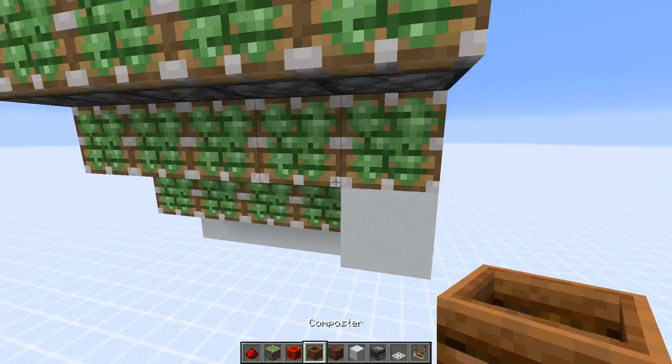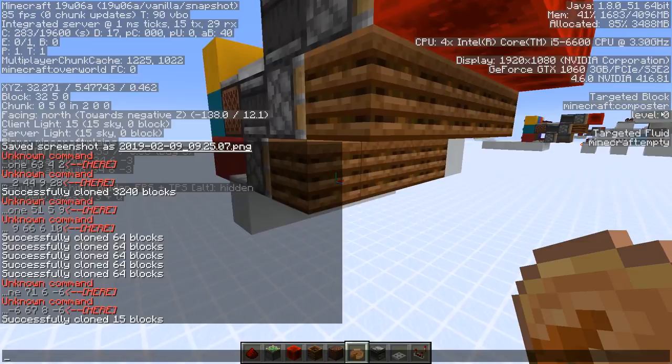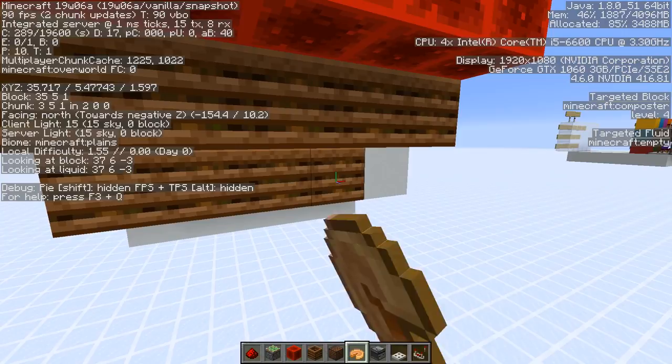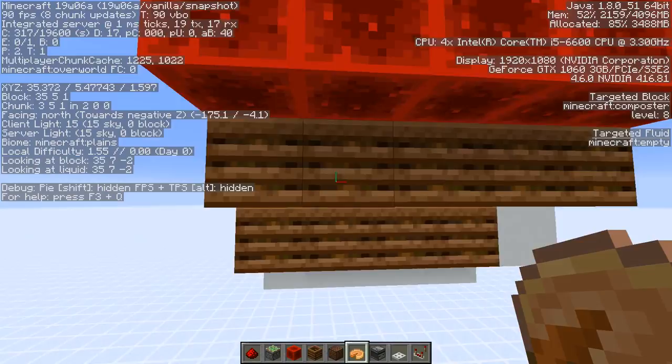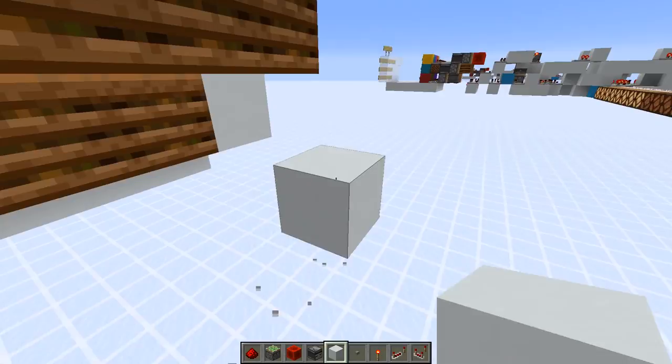Now we're going to add the composters, redstone blocks, and a block here in front. Put in the composters and top redstone blocks, and now we need to fill those composters. Check with the F3 menu — the levels on the bottom left need three, the next one as well, then one and four. This row needs to be filled completely, up to level seven to jump to eight. We've got all eights here — perfect.